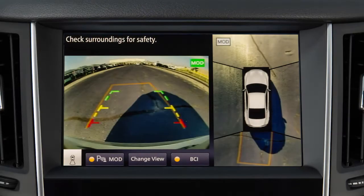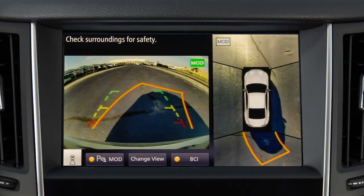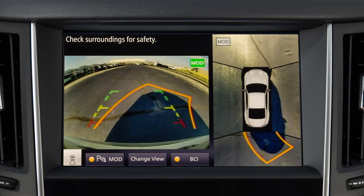When the steering wheel is turned, predictive course lines are also displayed on the screen. These lines show the approximate path the vehicle will take. The predictive course lines move in conjunction with how far the steering wheel is turned.